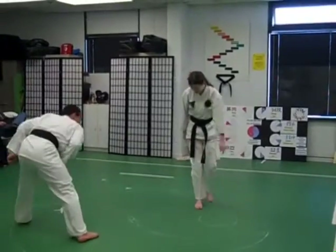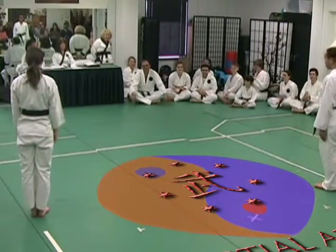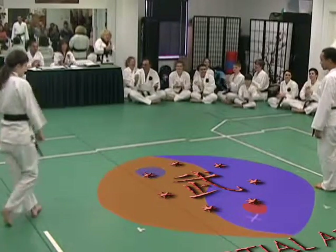So for our demo, we are going to show the balance between hard and soft energies.